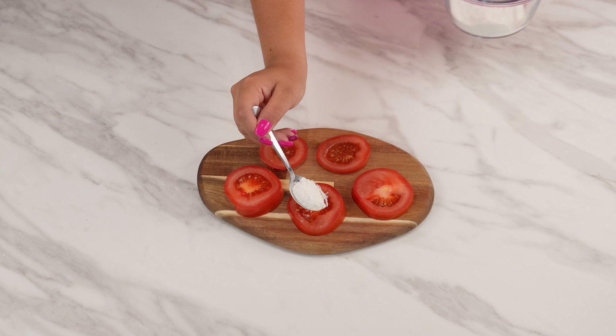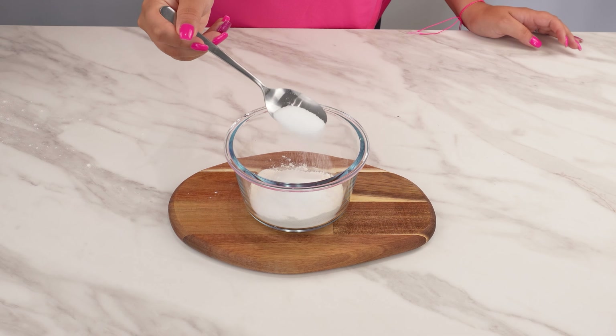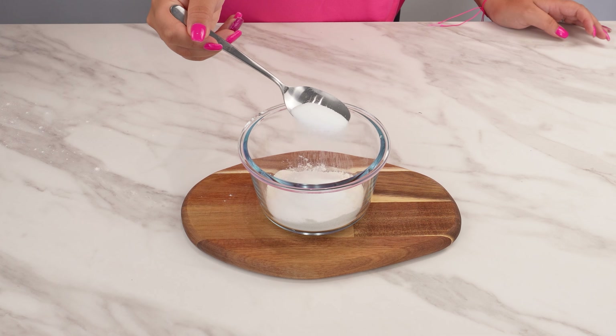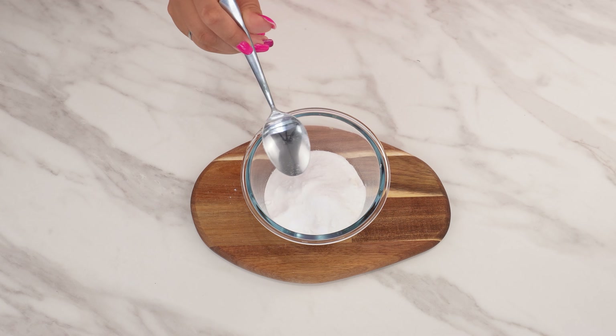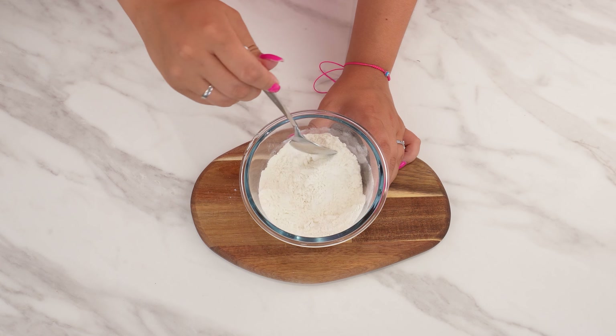Sprinkle this on a tomato, and it takes on a whole new use. First, take a small bowl. Add 3 tablespoons of flour to it. Then add 2 tablespoons of baking powder. The next ingredient is 1 tablespoon of salt. Mix all the ingredients thoroughly so they combine perfectly.